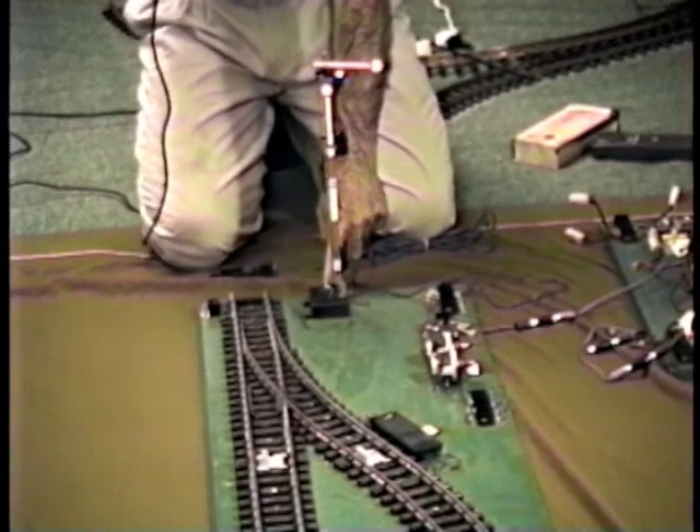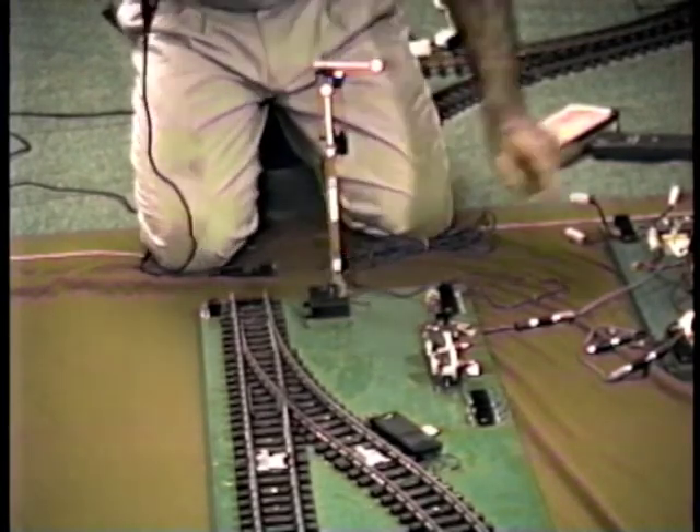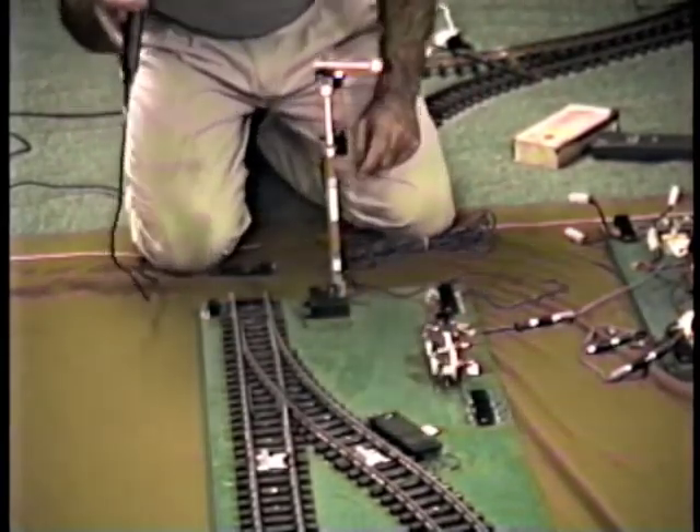So this motor here does nothing but drive the semaphore arm, which is purely for looks. And this motor here does nothing but drive the 1203 points, which is what does the actual switching of the block on and off.